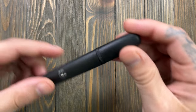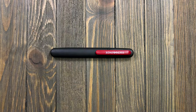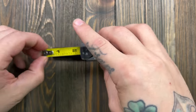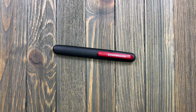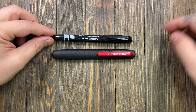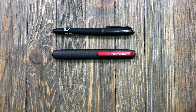Let me give you a size reference. It's about five and a half inches - if we put a permanent marker next to it, that's literally about the size of it.